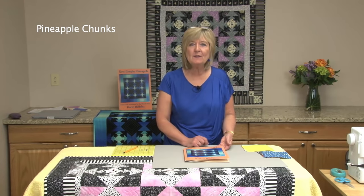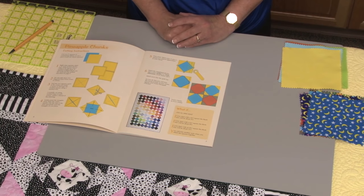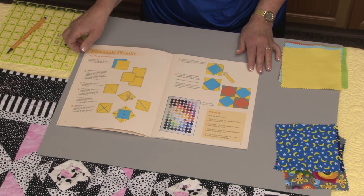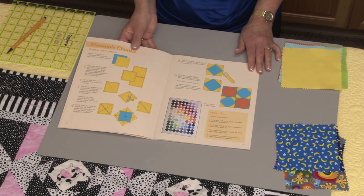The So Simple Pineapple Book starts off with a technique called Pineapple Chunks, and this is a wonderful technique because it uses charm squares — the 5-inch squares that are pre-cut from fabric collections. For this technique, I'm going to use 5-inch charm squares. Charm squares are very handy to use because most of the suppliers for fabric actually produce pre-cuts, and charm squares are one of the pre-cuts that you can use.